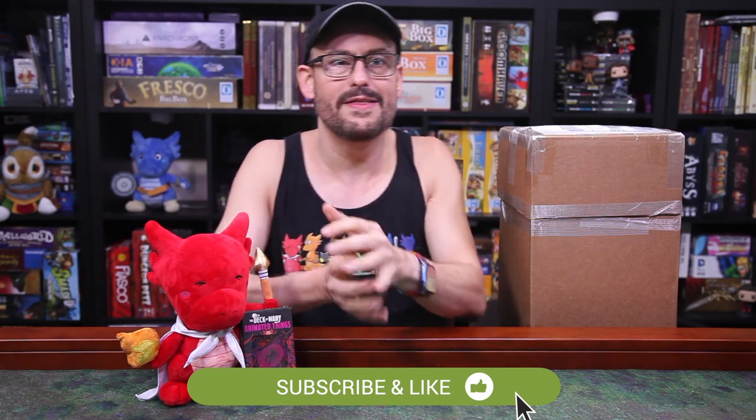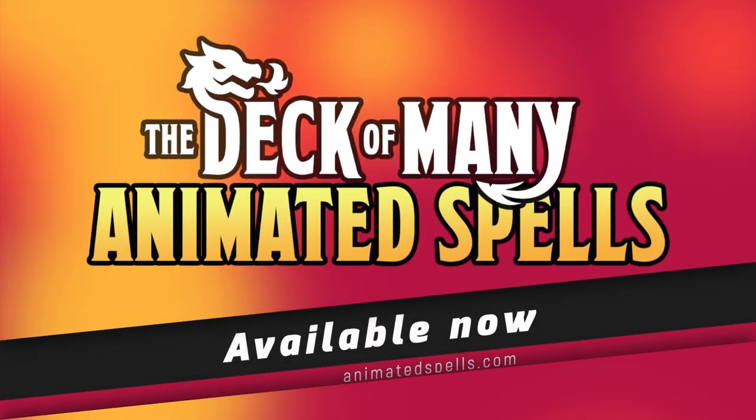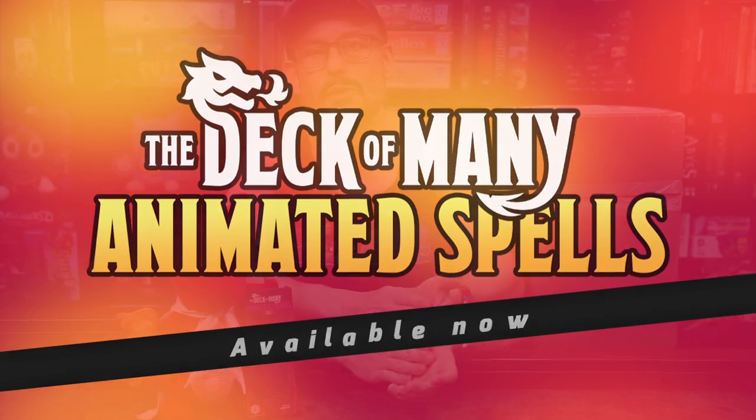All these videos are made possible by Hit Point Press, so you can always help us stay on the air by using our links in the doohickey down below to pick yourself up some animated cards, or some big bad booklets, or even some games like Humblewood and Sina Una. All those links are right down there, so let's get to unboxing.